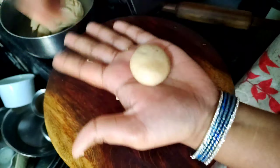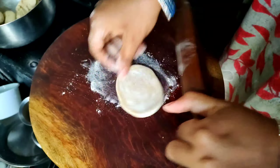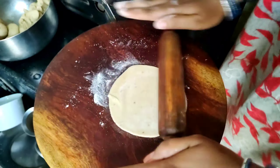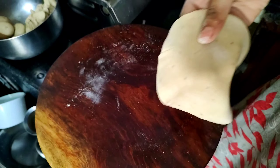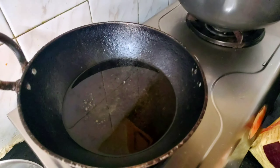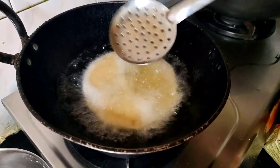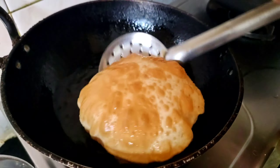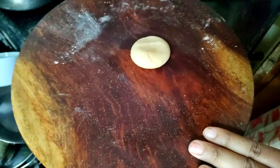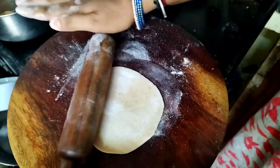Add the oil to the pot. The oil is very hot in the pot. You should make dry water with a towel. If you want to make dry water, you can make dry water with a pack.